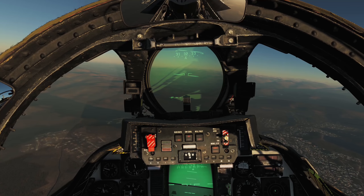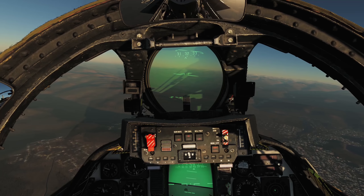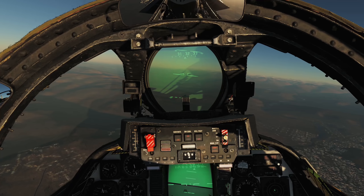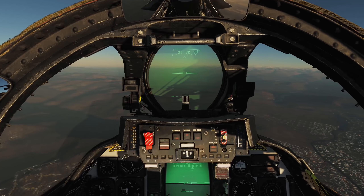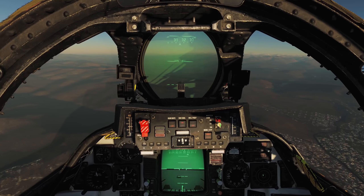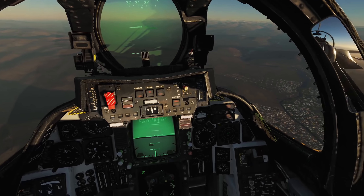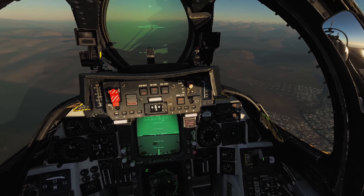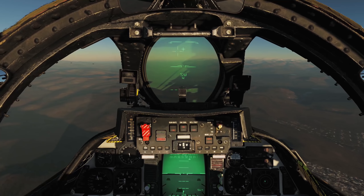For the following demonstrations, I have pre-cooled the seeker by pressing the SW cool button well before the engagement, so please keep this in mind. Let's take a look at the modes that can be used to acquire a target using the IR seeker. First, we need to select the Sidewinder. To do this, open up your Master Arm cover, flip the Master Arm switch up, make sure your HUD is in AA mode or Air-to-Air mode, then press the Weapon Select Up binding until you see SW at the bottom of your HUD.